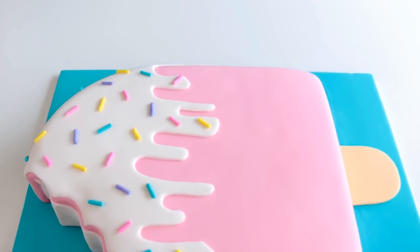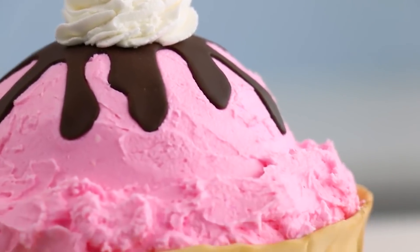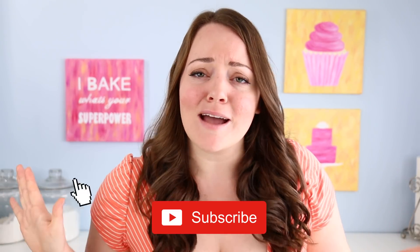If you haven't seen them, I have made big versions of all these little cakes — you can click the i to check those out. And if you have not subscribed to this channel, click that subscribe button down below and hit that little bell.